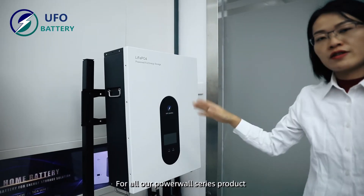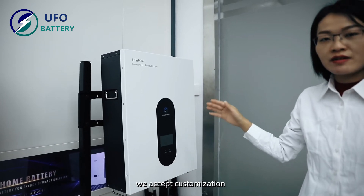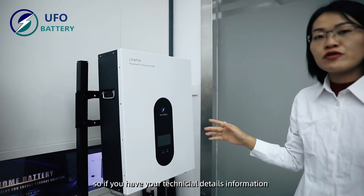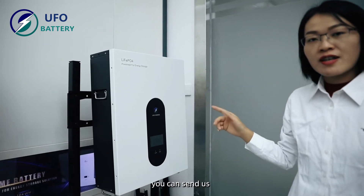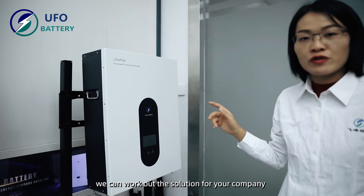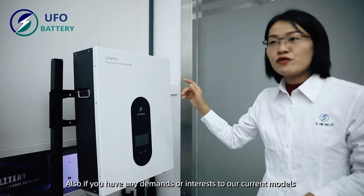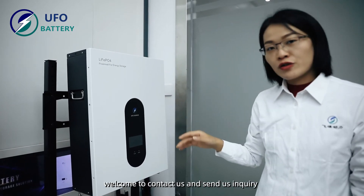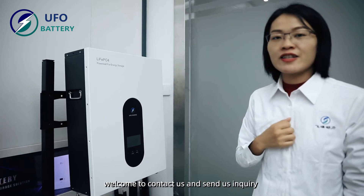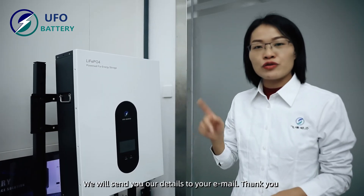For all our Powerwall series products, we accept customized orders. If you have your technical details and requirements, you can send them to us and we can develop the solution for your company. If you have any demand or interest in our current models, welcome to contact us and send us an inquiry, and we will send you all the details to your email.